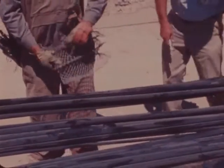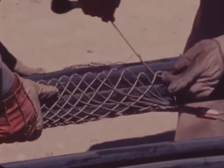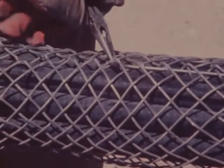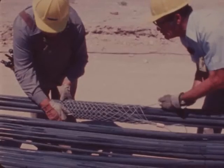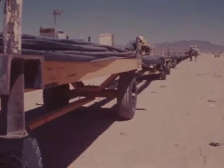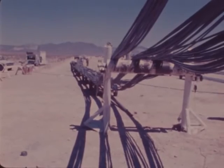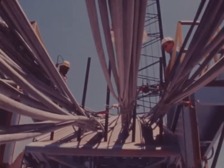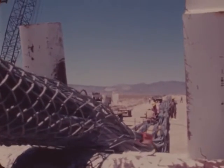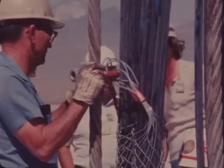The cable bundles are supported by the harness cables by means of Kellum's grips. These grips tighten around the cable bundle when the weight of the cable is applied. The cable bundles are placed on carts to facilitate their movement as the down hole operation progresses. The Kellum's grips are placed on the cable bundles at 25 foot intervals and are attached to the harness cables with U-bolt clamps.